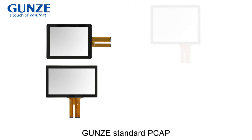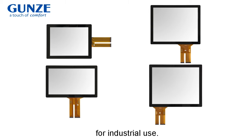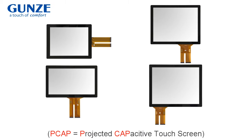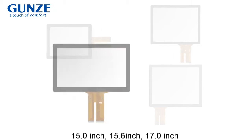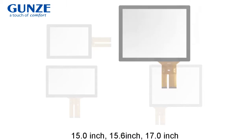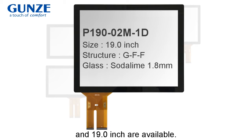This video introduces Yunz's standard PK for industrial use. Available sizes include 50-inch, 50.6-inch, 17-inch, and 90-inch.